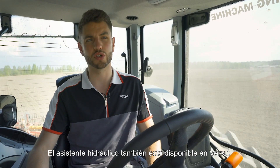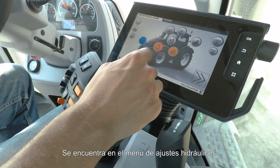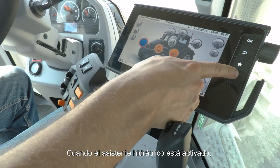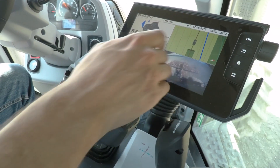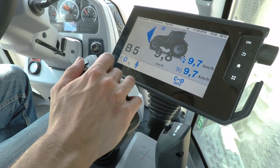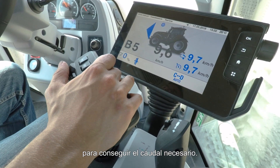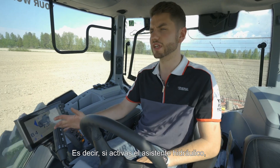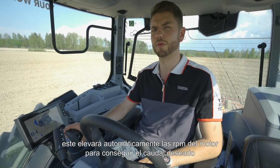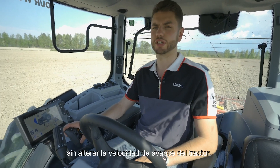Also available on Versu is hydraulic assistant, which can be found in any hydraulic settings menu — it's the option in the top left corner. When hydraulic assistant is on, it allows you to use the hydraulics while automatically adjusting your engine RPMs to achieve the required flow. So if you activate a hydraulic spool, it will automatically lift the engine RPMs to achieve your desired flow rate without altering the forward speed of the tractor.